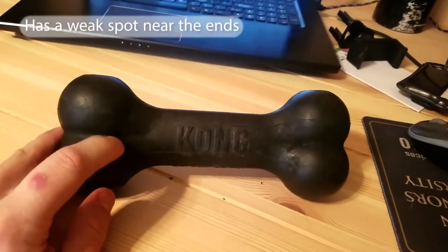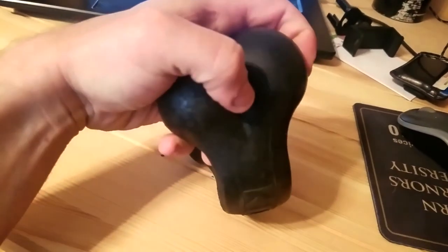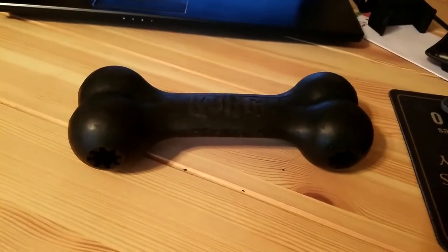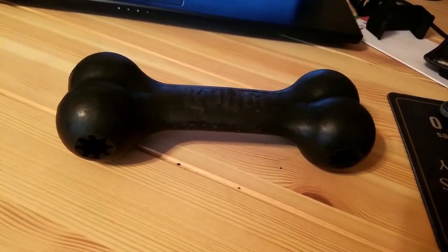My only downside is that if the dog is smart enough, they can put their teeth right in the middle section, and that seems to be a weak point in that region. Just be aware of that — if your dog starts doing that, take it away from them. Otherwise, it's a great toy for dogs that are extreme chewers. Thanks, have a good one.